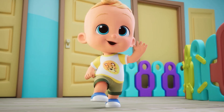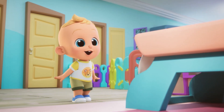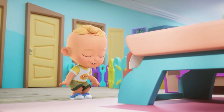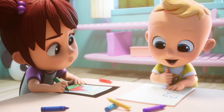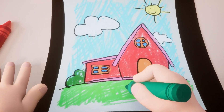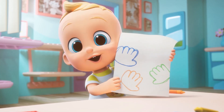Sister Finger, Sister Finger, where are you? Here I am, here I am, how do you do? Sister Finger, Sister Finger, what do you do? Draw a house, draw a house. Yes, you can play too.